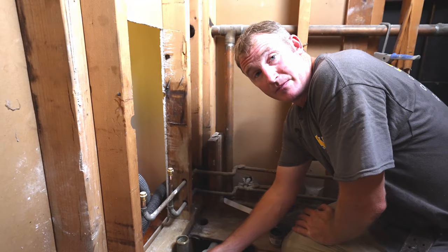In this video, I'm going to demonstrate and share with you how to install an American Standard AmeriCast Princeton tub.